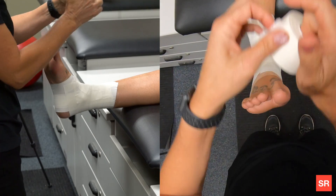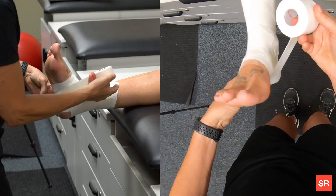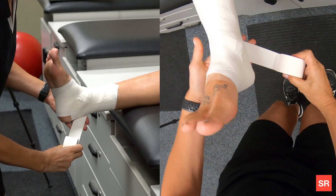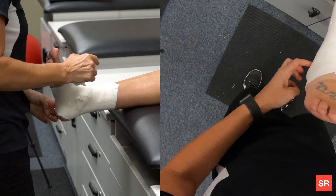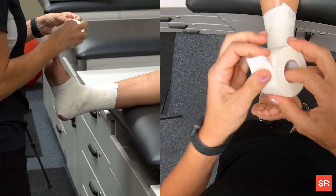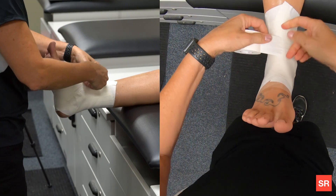Now you're going to do a heel lock. The first heel lock starts on the medial side, but it goes around the lateral side of the ankle — that's a lateral heel lock. Both end on the same side. Then do another heel lock on the other side, blocking the medial side of the heel and coming around to the lateral. You want to make sure that the lateral part of the ankle gets two heel locks. You can also do your heel locks starting from distal, going around the heel and ending on top — both approaches are fine.